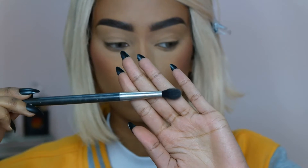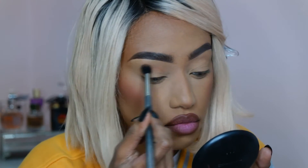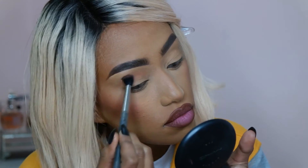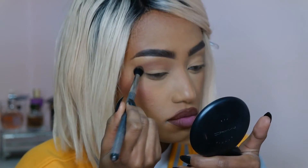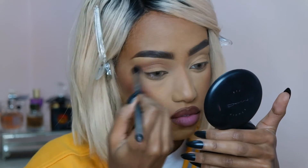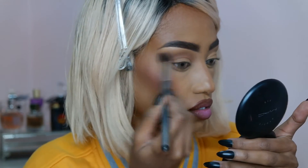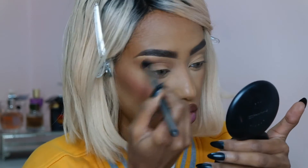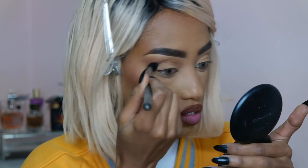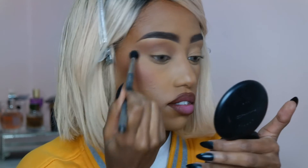So I'm going to be using the Morphe 35K palette. I'm taking the first shade as a transition color with my MAC 224 brush and taking it on my crease, really pushing it into my crease and blending it upward to the brow bone. Make sure it's very blended into the brow bone area, so the brow highlight and the transition color are blended together with no harsh lines in between. I'm mainly focusing on the center of the crease.